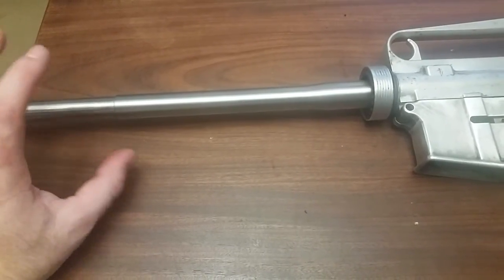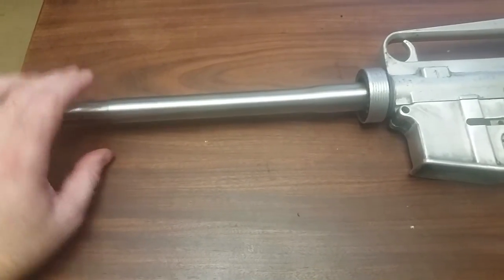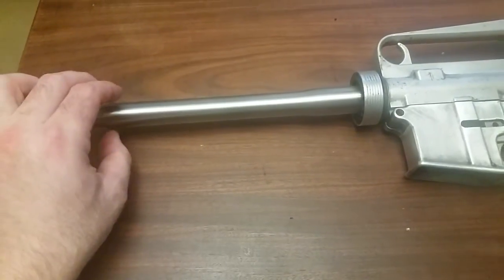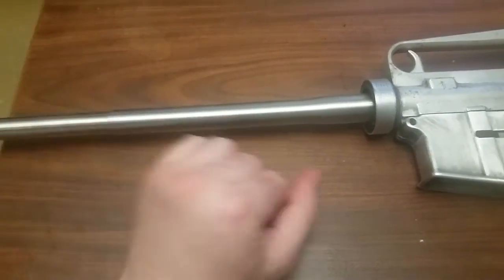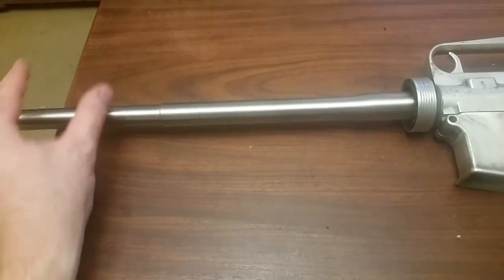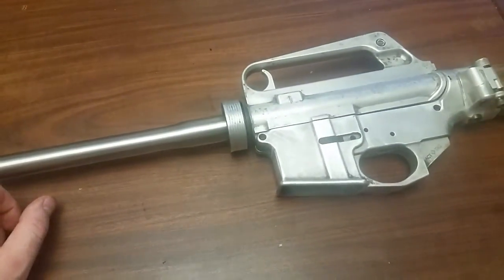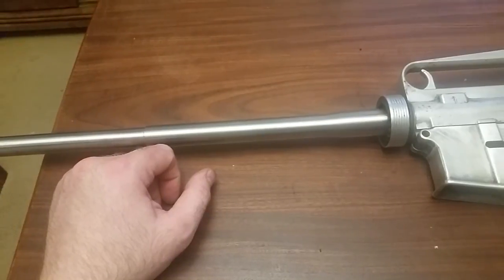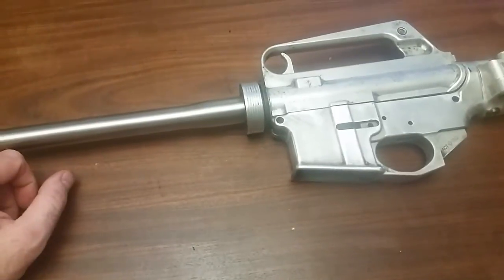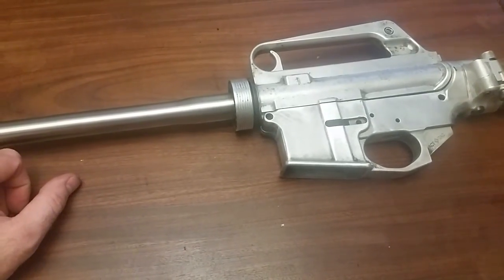That sort of eliminates the issue of the gas block — the trimmed-down but extended-upward gas block should get rid of the bend in the tube, clear the fins just fine, and then we'll just run a conventional A1 front sight base, an early one. I'll have to do a little research — I think they had one that had casting lines in it that was the very first generation. But yeah, coming along, a little bit at a time. Alright, that's what I got on this. Have a good one.